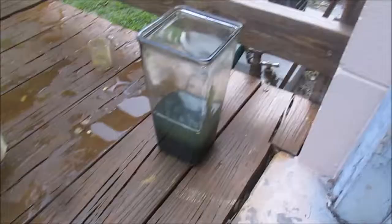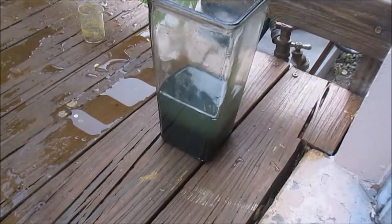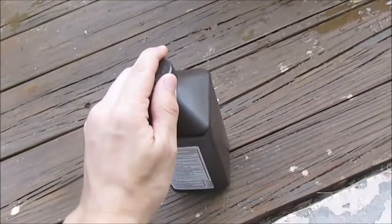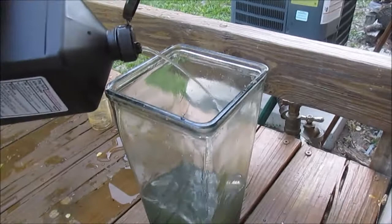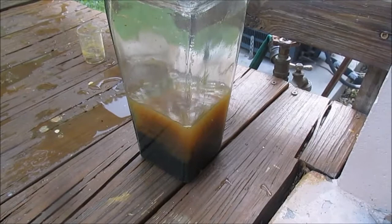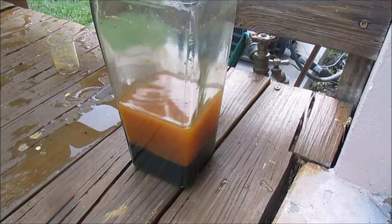I've decanted and diluted this solution a bunch of times, and it's looking kind of green, which is not supposed to look like that — it's actually supposed to look brown. So I'm going to add a little more hydrogen peroxide to see if we can fix that. Looks like we're getting a brown color — that's what we're looking for. We need a deep dark brown color, so I'm going to keep doing that until something changes.